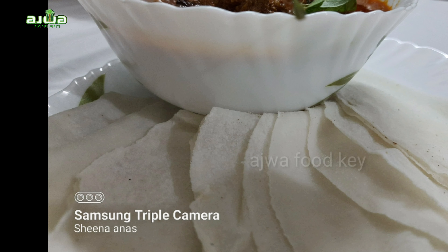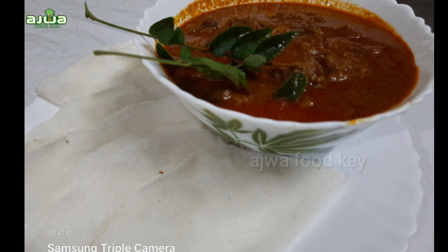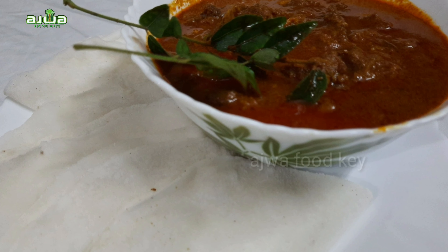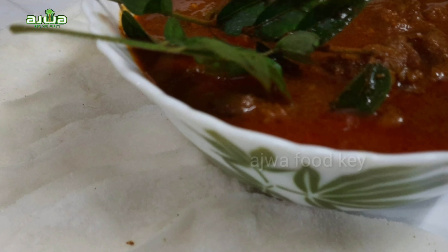You can add a little bit of beef curry. You can add a little gravy. You can add a roast. This is a simple beef curry.